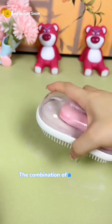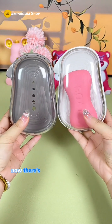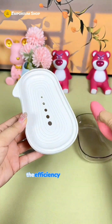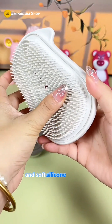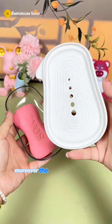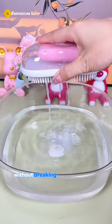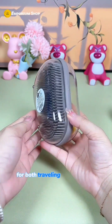The combination of a soapbox and a brush is such a clever design. There's no need to worry about the soap slipping anymore, and with the brush added, the efficiency is doubled. The brush bristles are made of delicate and soft silicone material, preventing any damage to clothes. The brush has drainage holes and the soap can be stored inside without breaking the double-sided sealed cover — convenient for both traveling and home use.